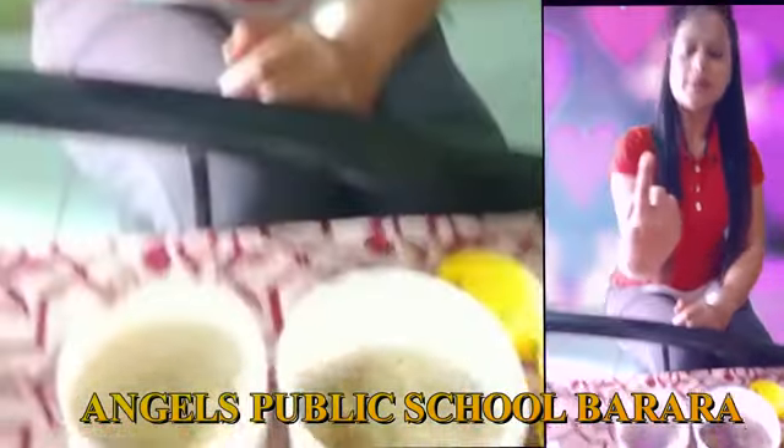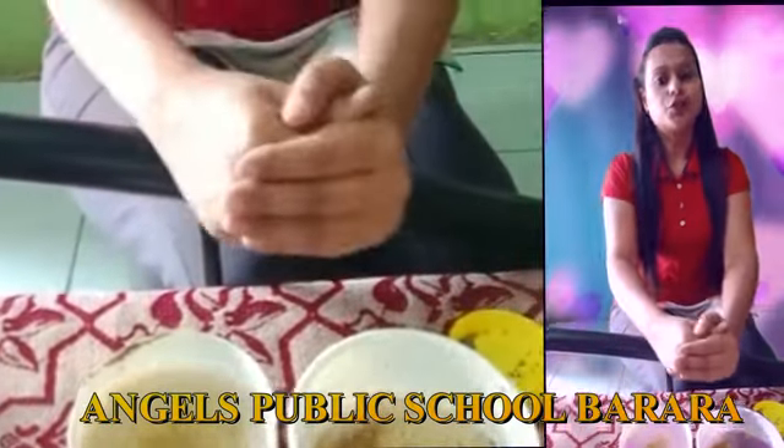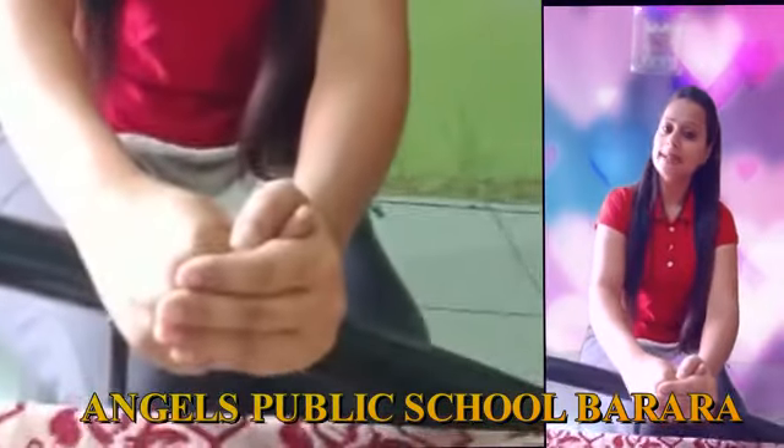You will see the pepper move away from my finger. So we should wash our hands regularly with soap for at least 20 seconds.